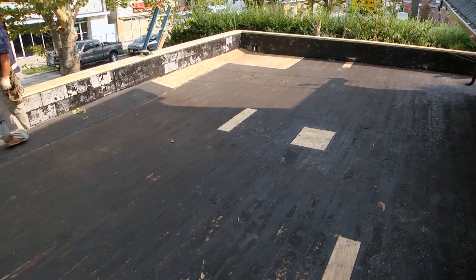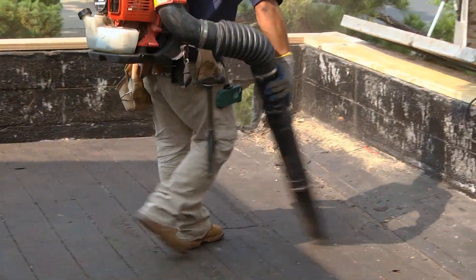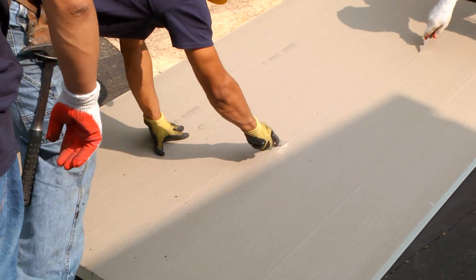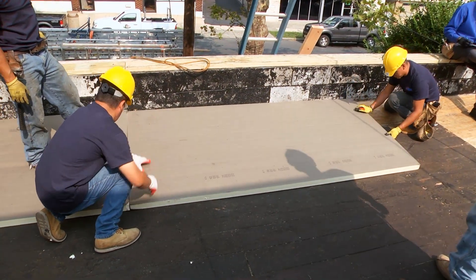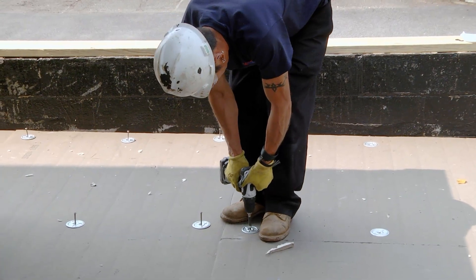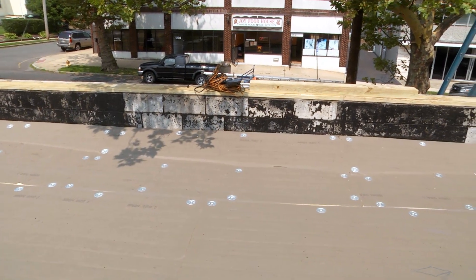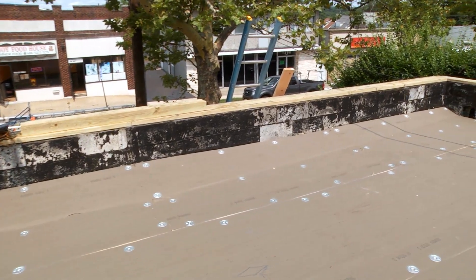To ensure a proper installation, it is important that the substrate is clean and the surface has been cleared of any debris. Insulation board is easily cut with a razor knife, as you can see here, installing the board over a crickit. Simply score the bottom of the insulation and apply pressure until it takes the shape of the crickit. Fasten with screws to complete the final stage of installing the insulation. Energy Guard poly-iso insulation can be used in practically any low-slope roofing application and is designed to increase the speed and accuracy of installation.